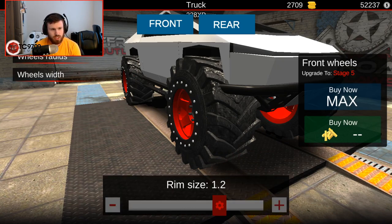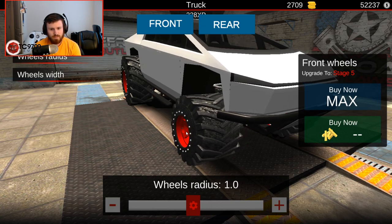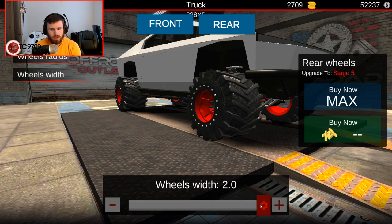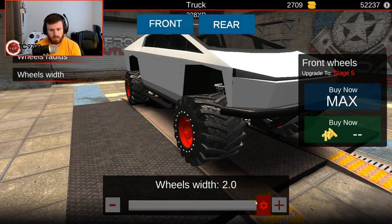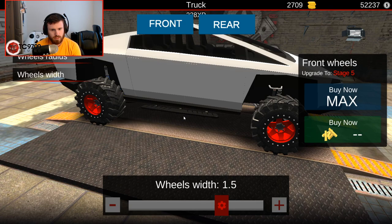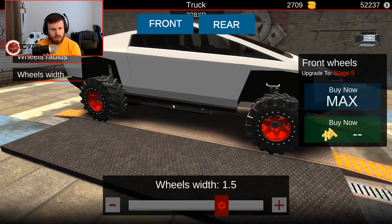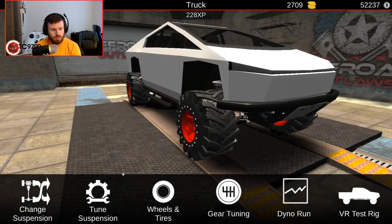Wheel size — wheel radius is gonna have to come down a lot, to like 1.0. We're gonna start back with 1.0 in the front, and wheel radius in the back is also going to start off at 1.0. Then width — I'm gonna go to like 1.5, and another 1.5 in the back. Okay, this is a little bit better now, but I'm still kind of concerned — I'll show you guys why.